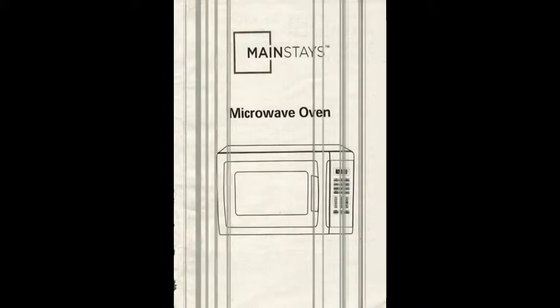Hello, good afternoon guys. Welcome to MK Community Brokerage. My name is Mohamed. In this video, I'm going to talk about the Mainstage Microwave Oven Guide.